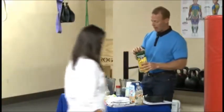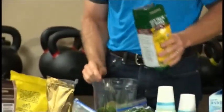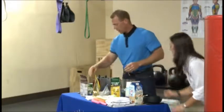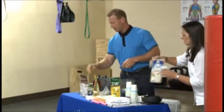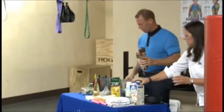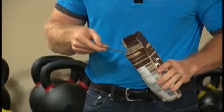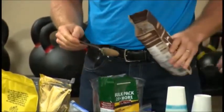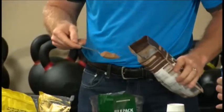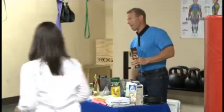Maybe we'll throw a little bit of hemp protein in there, just to give it a little bit more protein. And we're going to put some chocolate in here. So this is just ground-up chocolate beans — it's not sweetened. What's the difference between chocolate beans, which is almost like cocoa powder?